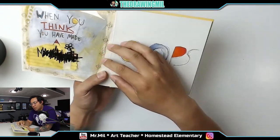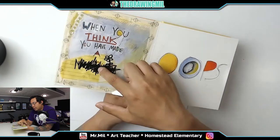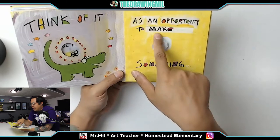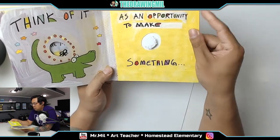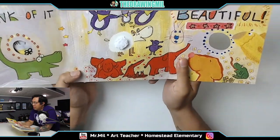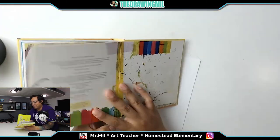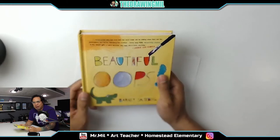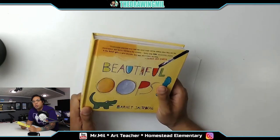When you think you have made a mistake — looks like they scribbled it out — think of it as an opportunity to make something beautiful. Oh, that's kind of cute. That's a really cool book! Wow, I really like this book — it's very interactive. I think that's like my fifth time reading it; it always just surprises me every single time.